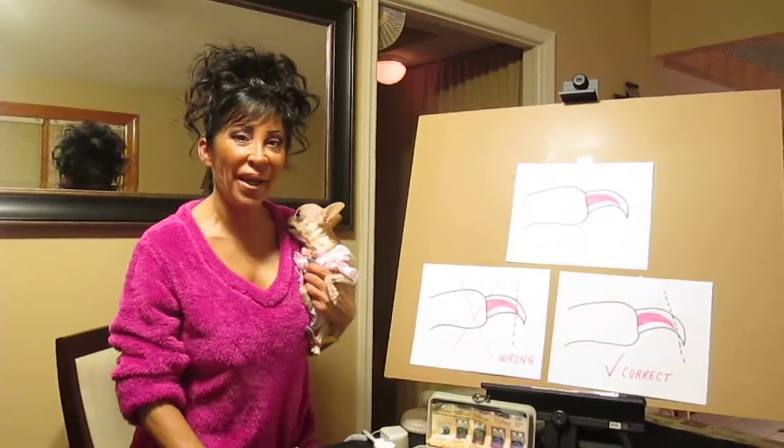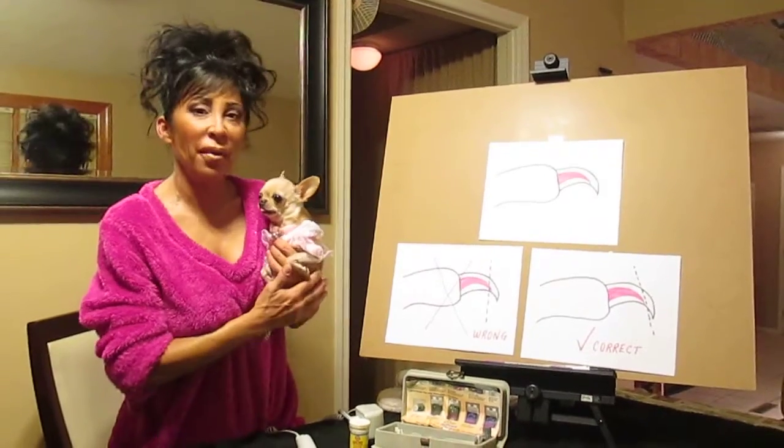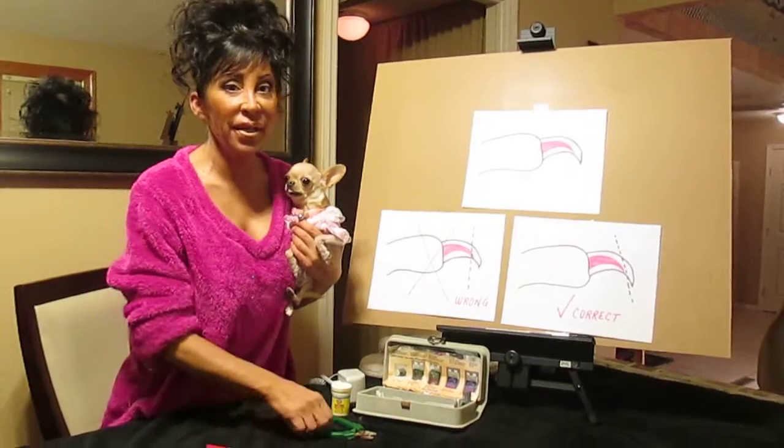Hi everyone, I'm Teresa. We're back again today with another helpful hint. This is my little chihuahua, Yum Yum. She's going to be my little helper today.